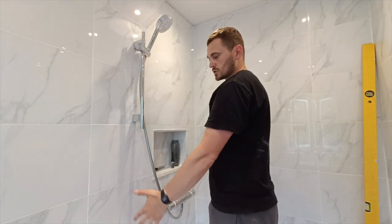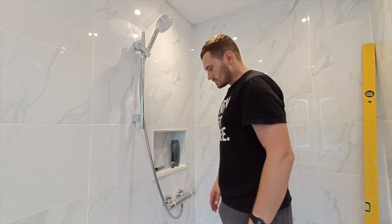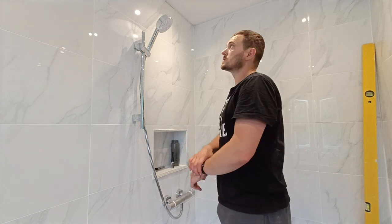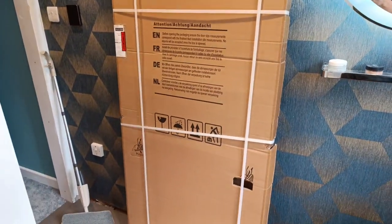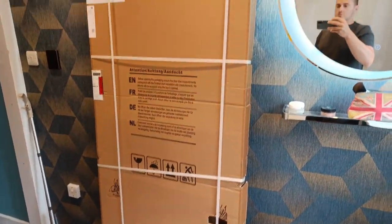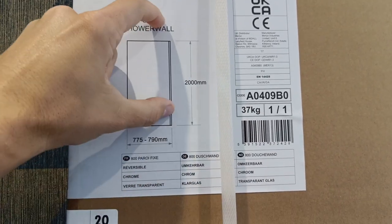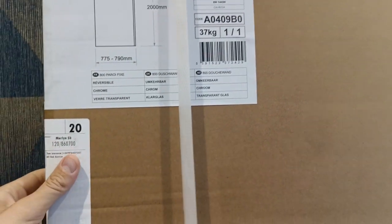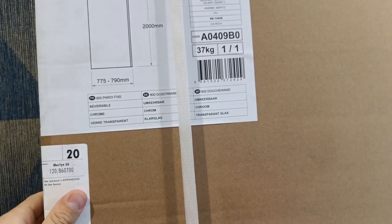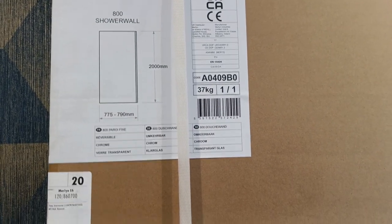Just got the shower screen to attach when that arrives in a couple of days. Okay, last bit in this episode — the shower screen is here. It's called the shower wall. It's 800 wide and two meters tall, so really good coverage. It's quite heavy because it's I think 10 mil thick, so it's quite a big sheet of glass. I'm looking forward to getting this installed.